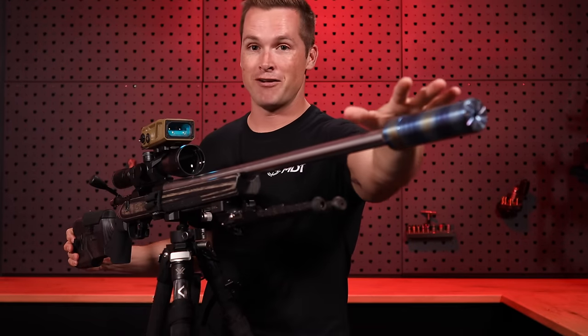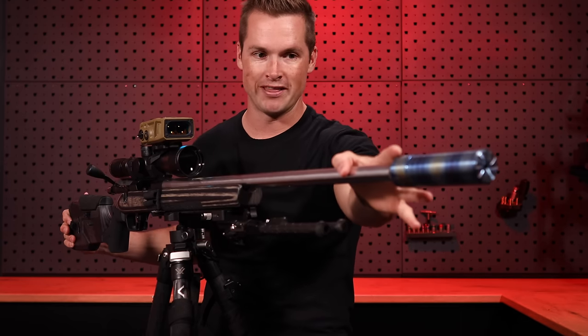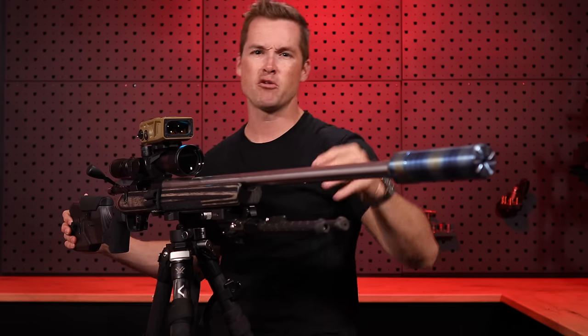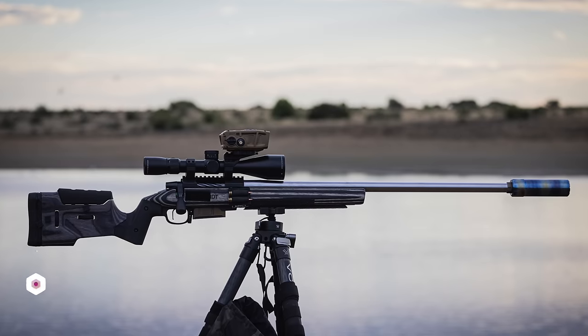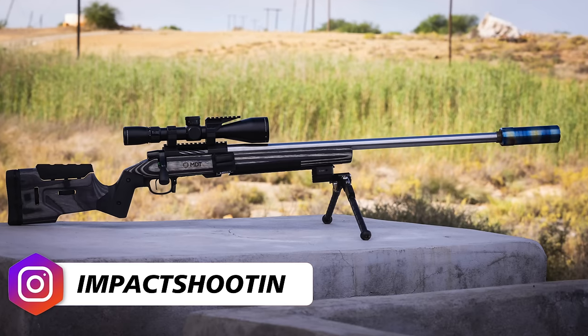First things first. When I posted photographs of this on my Instagram — and if you're not following me, it's Impact Shooting without the G on the end — we shared some super cool stuff there. People were asking why I wasn't running a Warbird suppressor on the front.